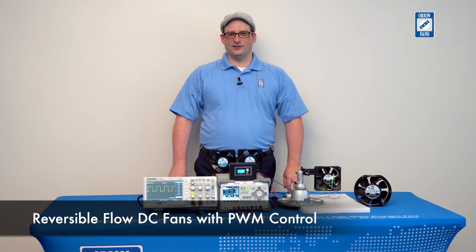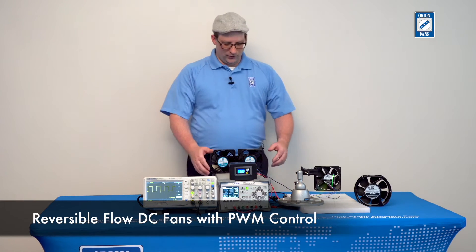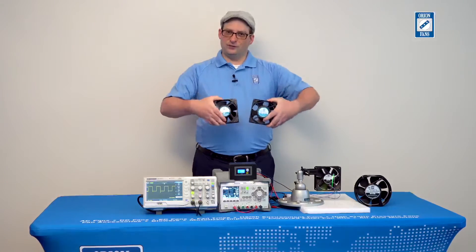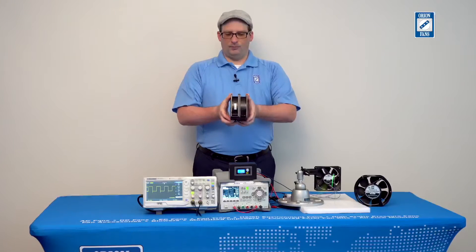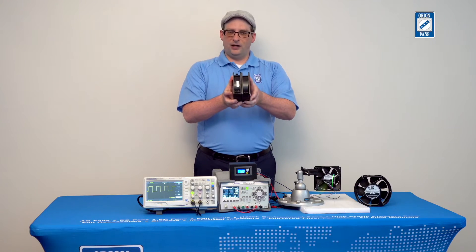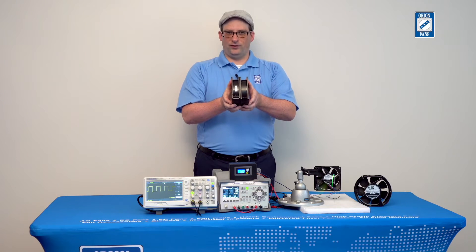Hi, I'm Jay Crudy, the Engineering Manager here at Orion Fans, and I'm here today to talk to you about reversible flow DC fan technology. Traditionally, when you wanted to have reversible air flow, you had to take two traditional fans and combine them together in an opposed configuration, and depending on which one you activated would control the flow of air.